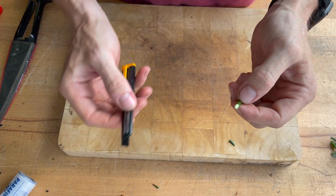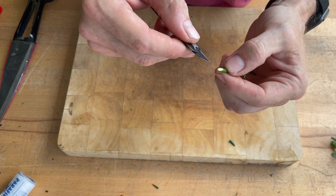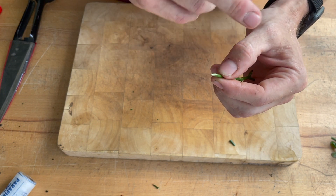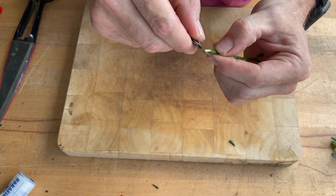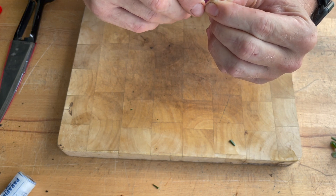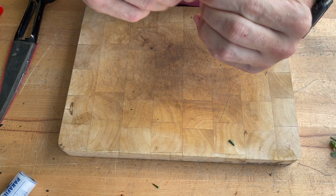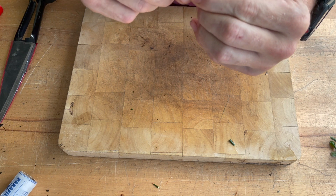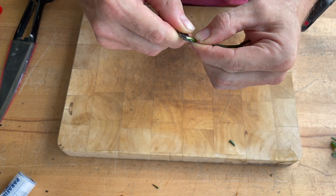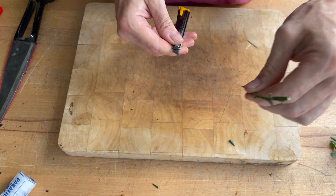Next, make an incision down the middle of that cut. Now this is the dangerous part, so you'll see me going quite slow and using a rocking motion so I don't injure my fingers. Just nice and gently, letting the blade do the work. Create an incision — how deep you go is up to you. I estimate about two centimeters or so, and that's the scion ready.